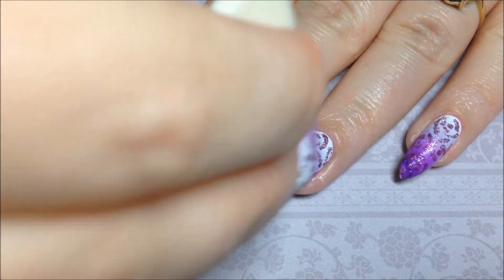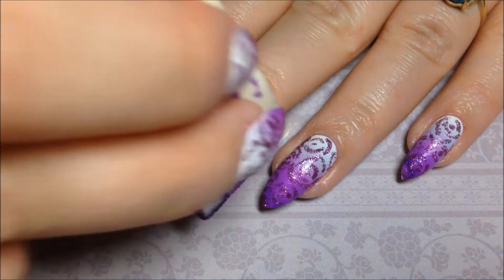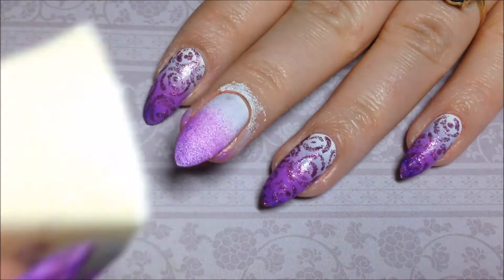Then you're just going to sponge that right onto your nail — just a little bit up and down, and side to side, and all around, just mixing all those colors together.